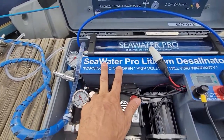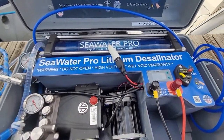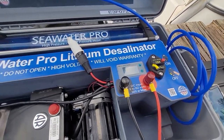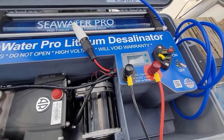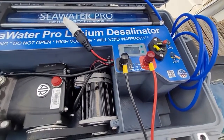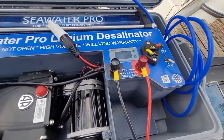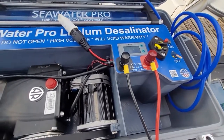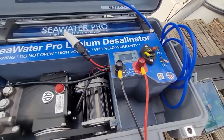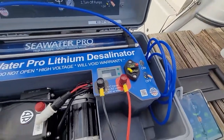Inside this sealed box is the lithium battery. It has an active BMS controller, meaning it will actually balance the cells whether they're charging or discharging. It's a smart BMS, which means that it will actually take energy from the highest cell and transfer it to the lowest. This is a little too technical maybe for some of you, but I just cannot help myself with that tech stuff.